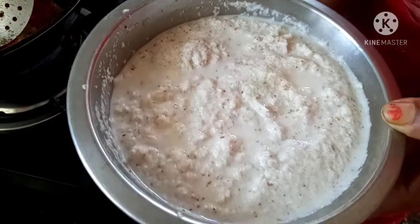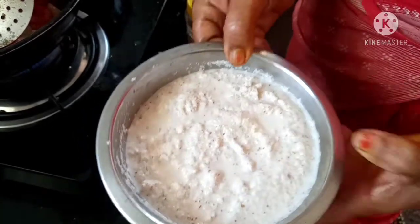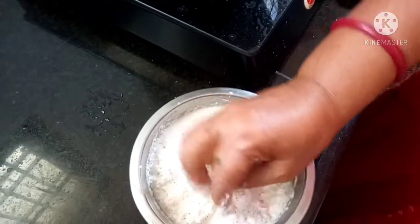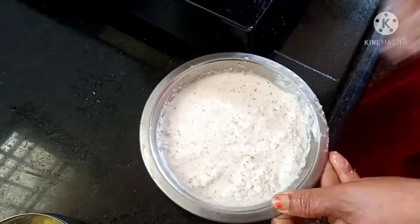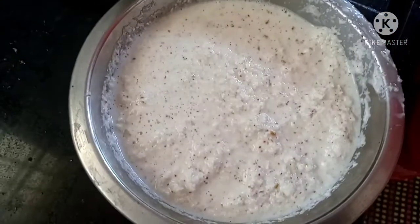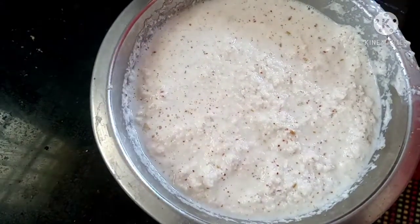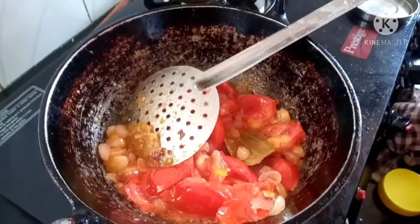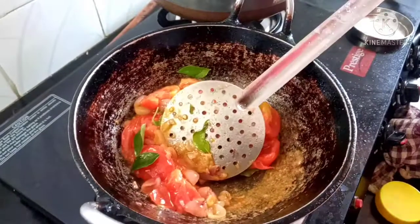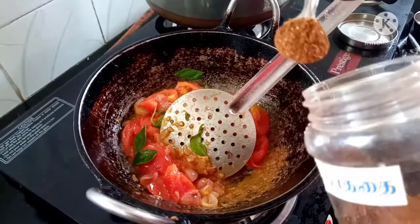Now I will add some salt to the water. Then I will add some salt to it. Let's put it in the pan. Put it in the pan and get the pan.